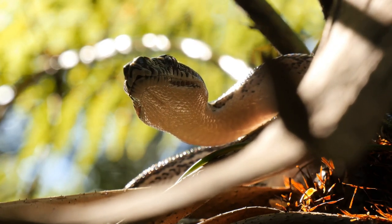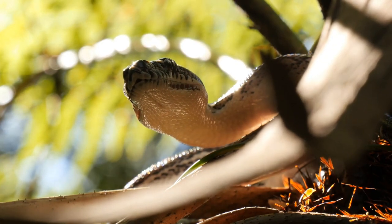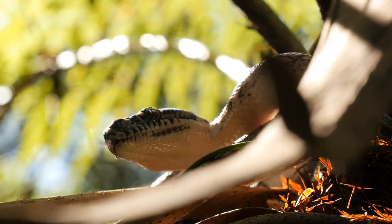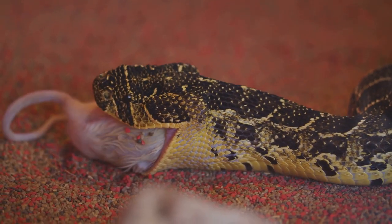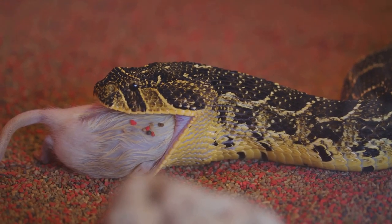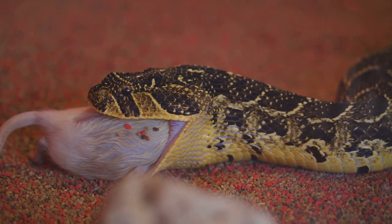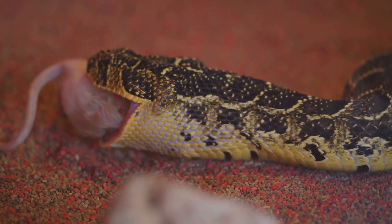The snake's skull is a marvel of nature's engineering. It's not one solid piece, but composed of multiple joints. This unique design allows the skull to expand and stretch around large prey, making snakes some of the most unbelievable eaters in the animal kingdom. So it's not about dislocating jaws, but rather about a remarkable design of flexibility and stretchability.